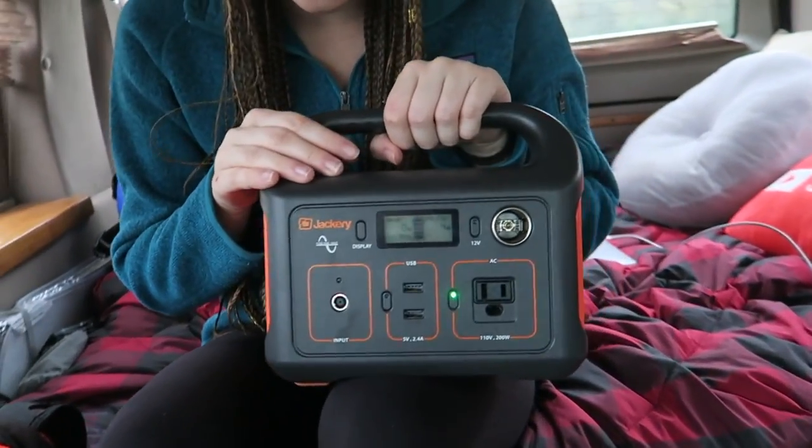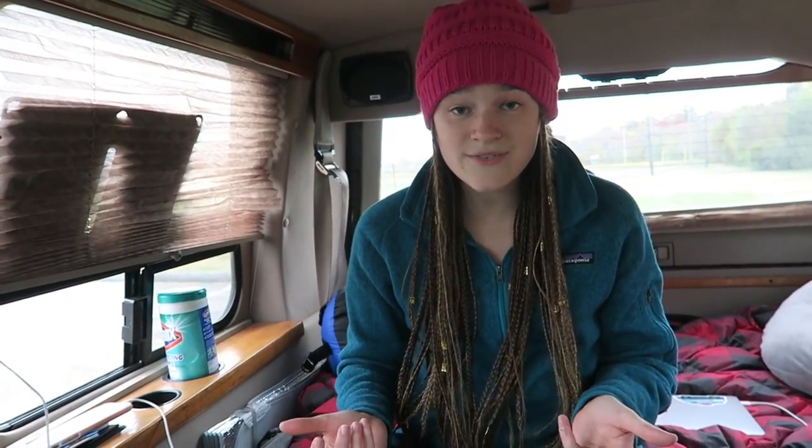Hopefully this answered some of your questions on how van lifers get by without having electricity available all the time. For me, I also sometimes like to just go to a coffee shop and charge my laptop there, but if I have the option I'll charge the Jackery while charging my laptop, so when I get back to my van I can charge my laptop from it and continue on. If you guys have any questions, let me know — I'll try to get them all answered. This is one of my first sponsored videos and I'm super excited about it. It's exciting because these are products I really enjoy using. Let me know what questions you have for future van life Q&A videos, subscribe if you haven't already, and I'll see you guys in the next vlog.